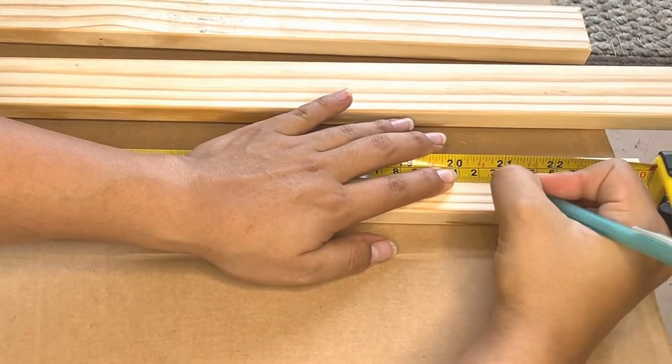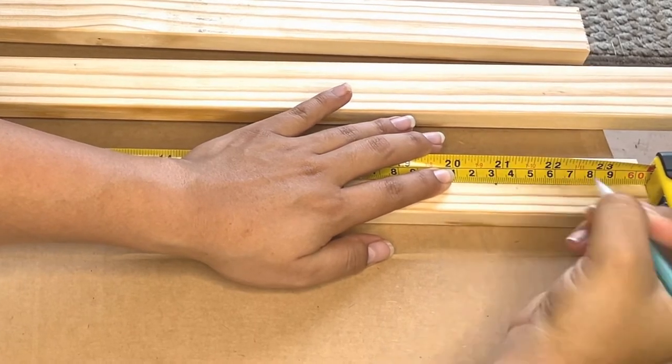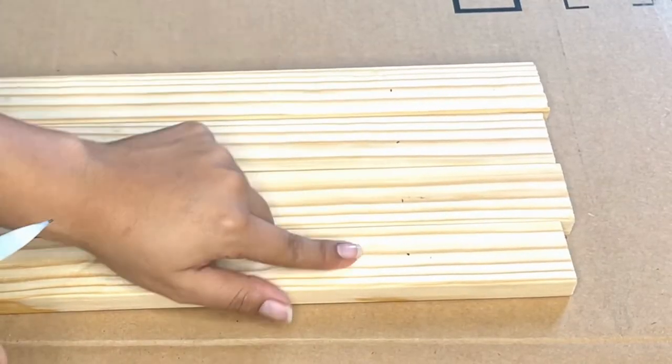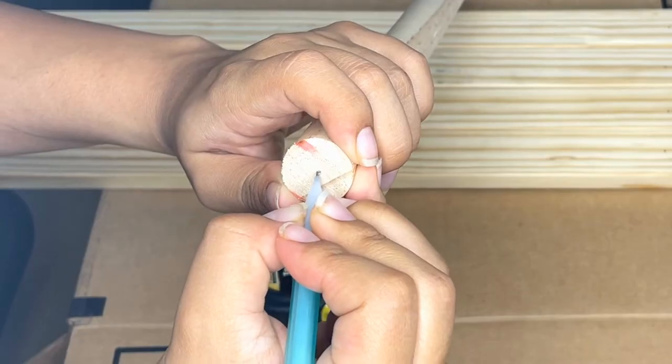To make our gym we're gonna start with the frame. Start by making a mark in the center of each of the four wood boards at 21 inches from where the boards start. Now make a mark in the center of the two ends of the dowel as well.